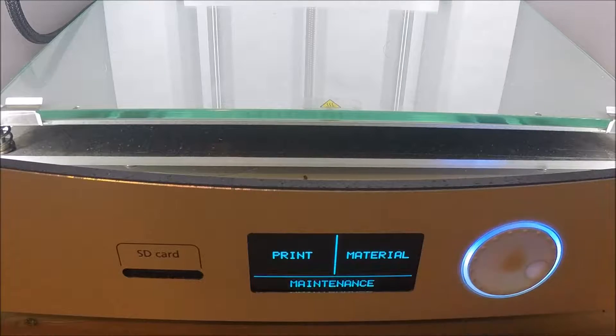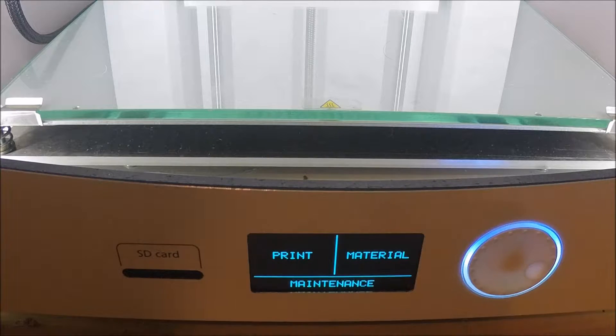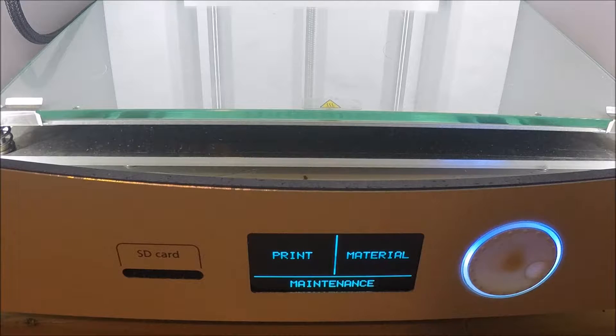Hello, Diddy Goose Tech here back again with a tutorial this time on how to level your Ultimaker 2 build plate. We're using the Ultimaker 2 Extended for this video — it's probably the same with the Ultimaker 2, but I have the Extended here with me.